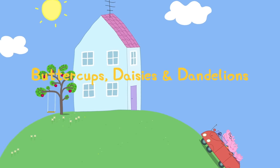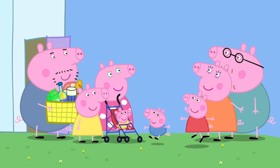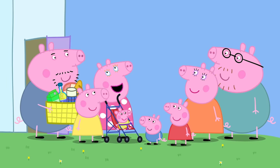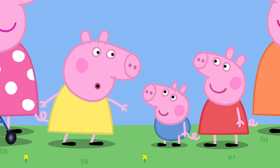daisies and dandelions. Peppa and her family are visiting cousin Chloe's house for the day. Hello! Hello! Hello, Chloe! As it's such a sunny day, we thought we'd have a picnic in the garden. Oh, that would be lovely. Come on, Peppa and George, race you!